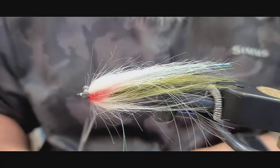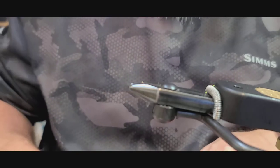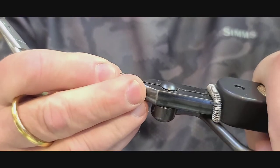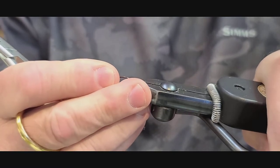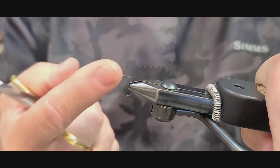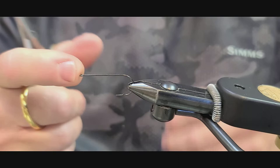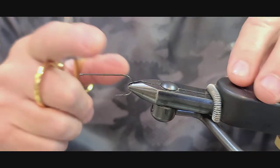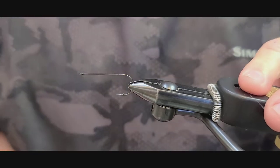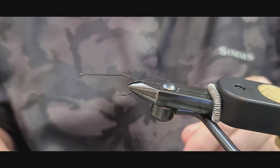All right, let's get started. The first thing you're going to do is select an appropriate hook. In the vise I'm putting in a Partridge Universal Predator hook — this is a size 2, straight shank, straight eye, wide gap, super sharp point. A great predator-style hook for predator-style fish.